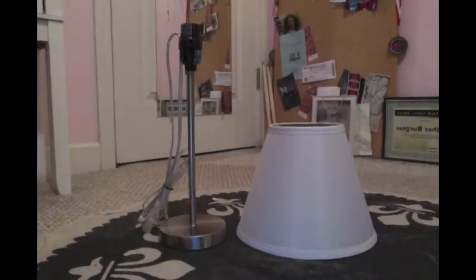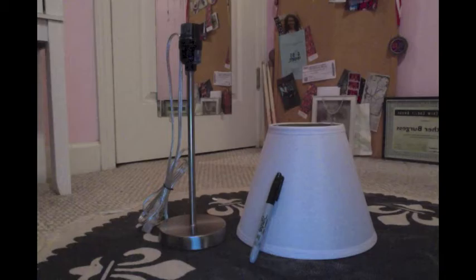The materials are pretty straightforward. You need a lampshade, a lamp base, and a sharpie. Let's get started.